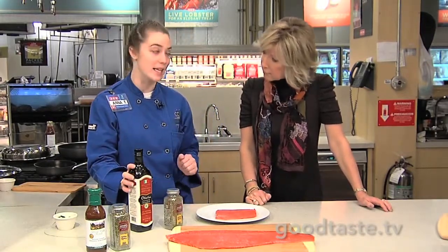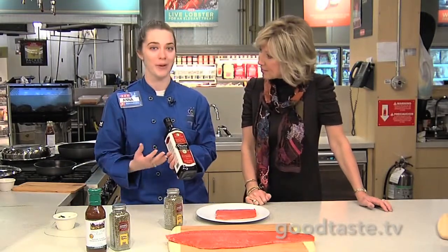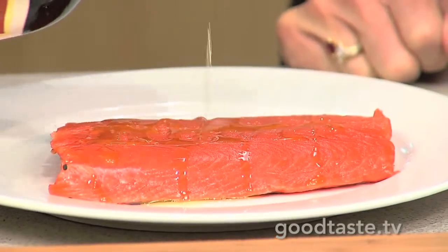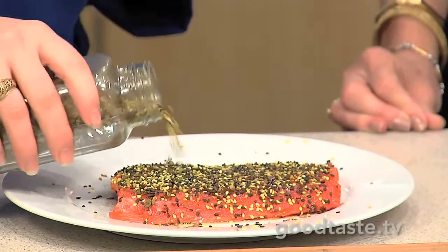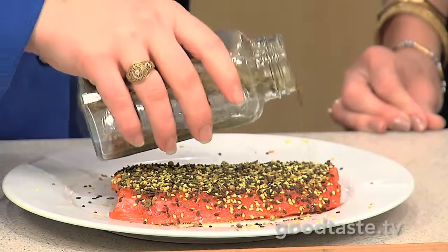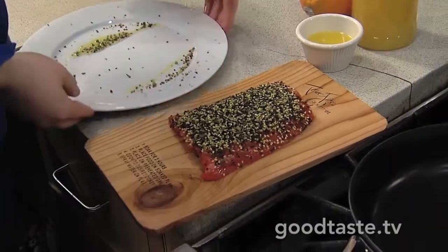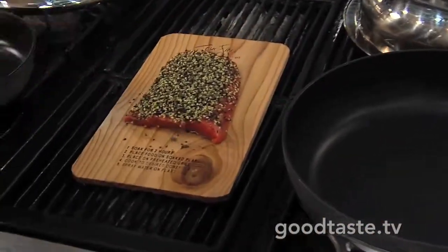Today we're just going to season it up with two things. First, I've got a little bit of olive oil — I love olive oil, especially true first cold-pressed olive oil — so just get a little bit of the oil on top. And then I've got the Asian spice to put on top. This is an Adams Reserve product, something you can only find at HEB. And that's really all that we're going to do to the salmon as far as preparation is concerned. We'll throw it on a cedar plank and then put it on the grill.